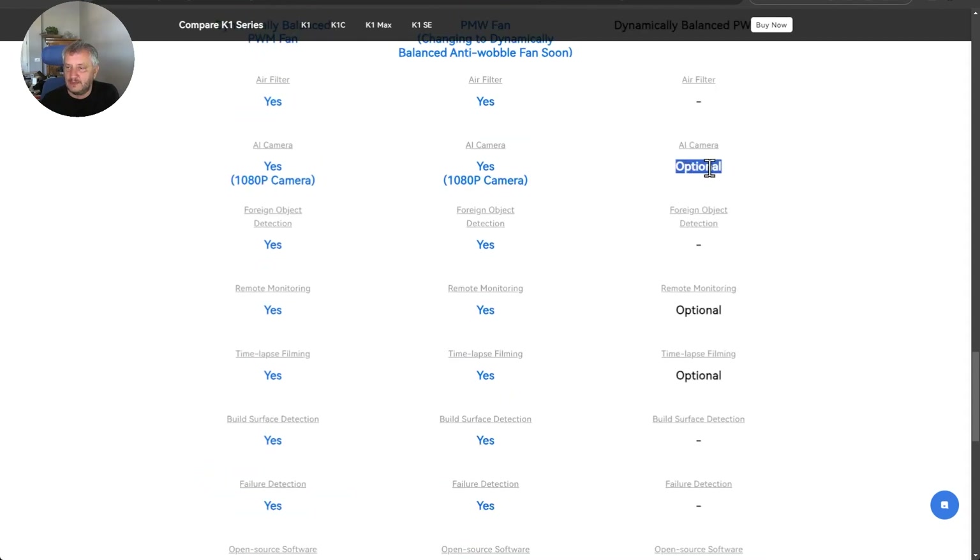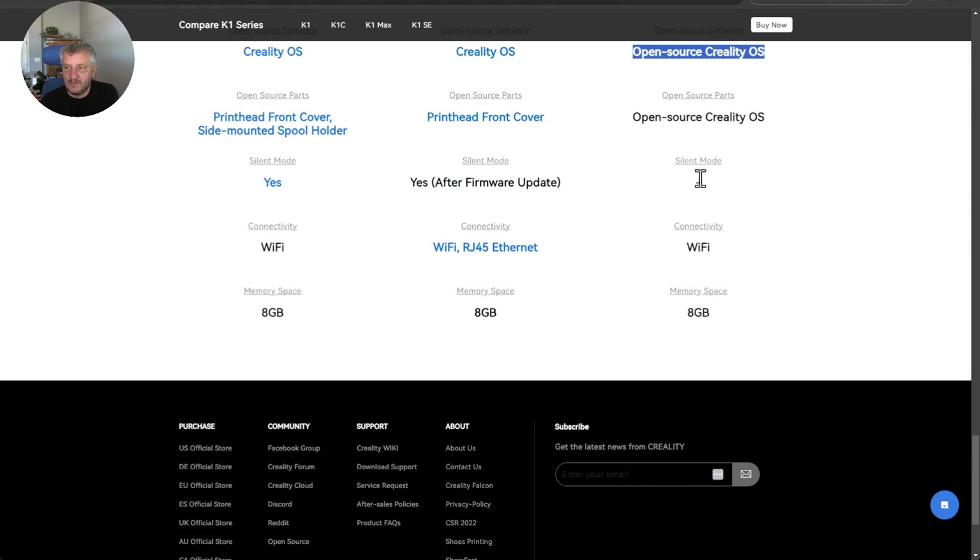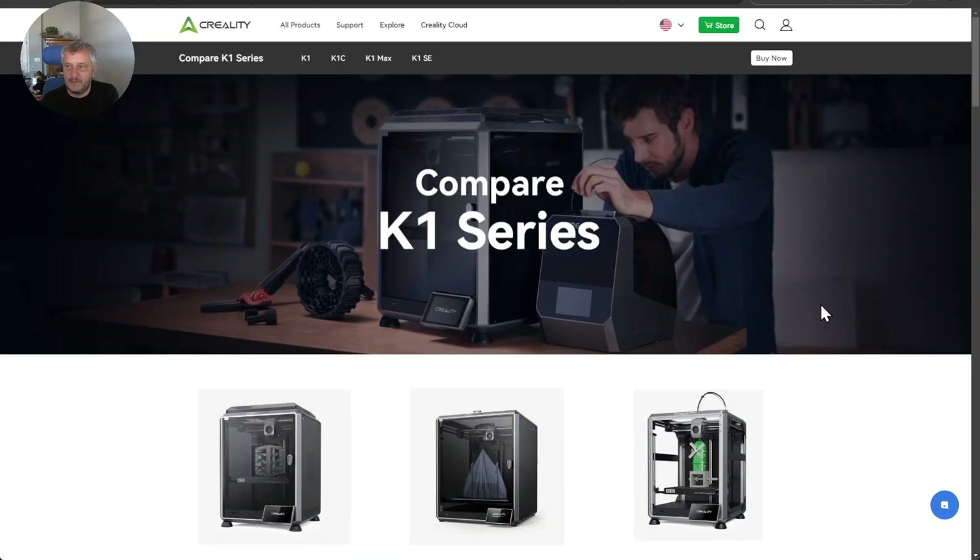You can always purchase the camera as an add-on. It runs open-source Creality OS, same as the K1C. I would assume that you could sideload Klipper like you can with the K1C to expand all of its possibilities. Obviously no silent mode with an open enclosure. It has Wi-Fi and 8 gigs of memory.